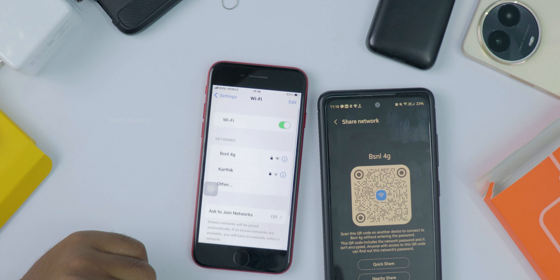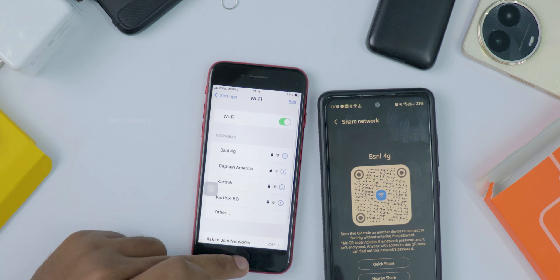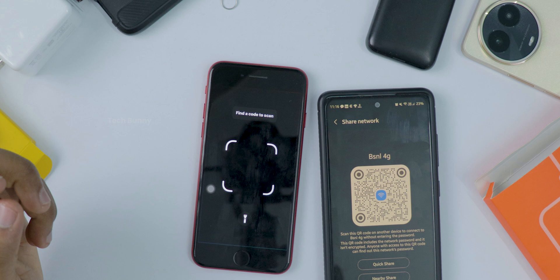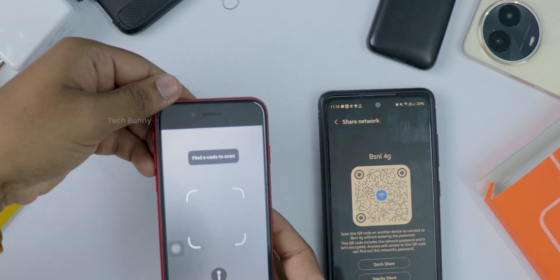When you see that pop-up, just tap it. Your iPhone will instantly connect to the Wi-Fi network — no typing, no fuss, just tap and you're in. If you want to access the QR code scanner in your iPhone, open the Control Center and look for the QR code scanner option.